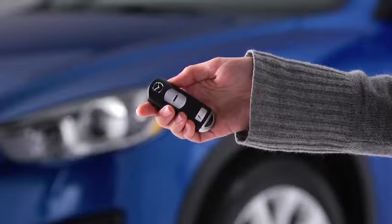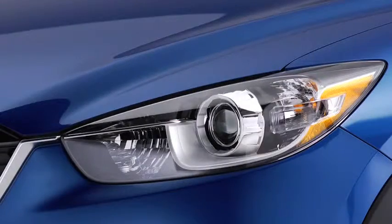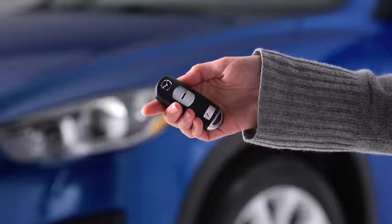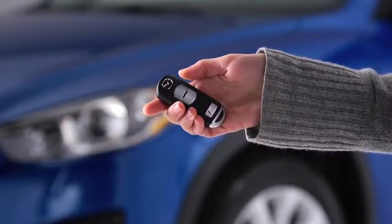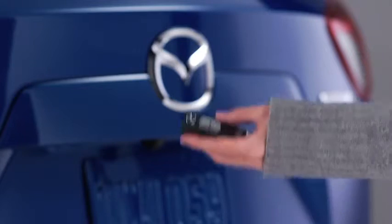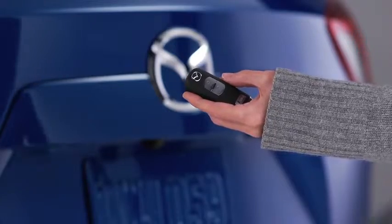To unlock the driver's door, press the unlock button. Two beeps will sound and the hazard warning lights will flash twice. To unlock all doors and the liftgate, press the unlock button again within 3 seconds and two more beeps will sound. Personalization features allow you to unlock all the doors and the liftgate with one press of the unlock button.